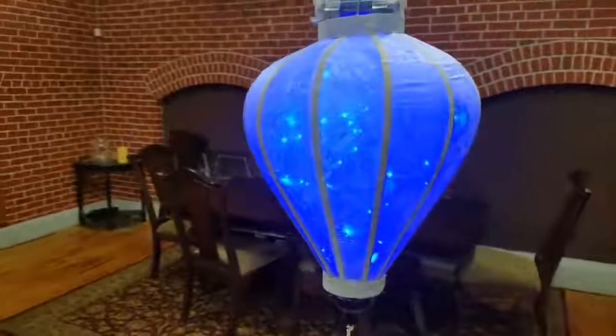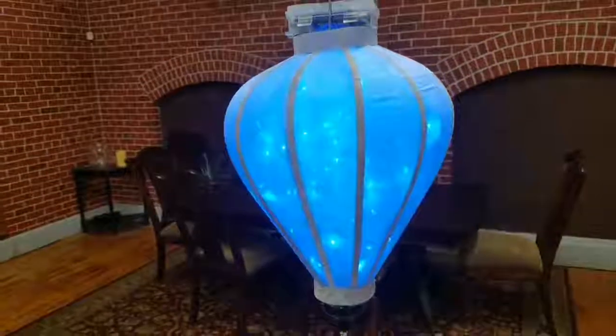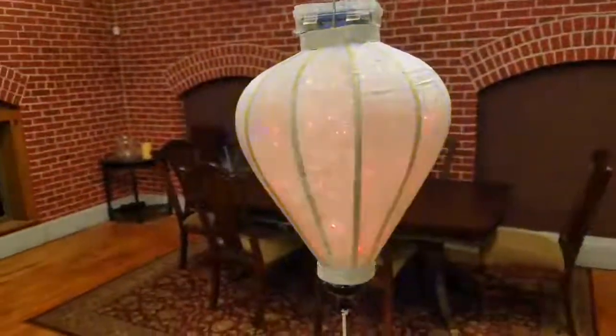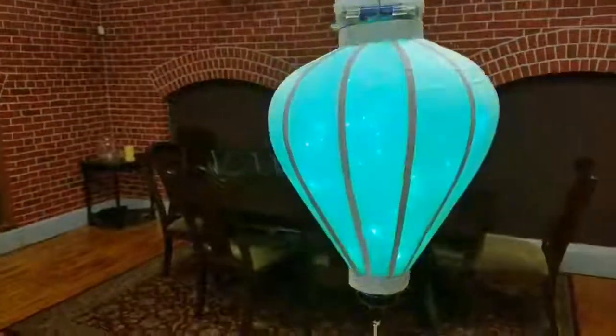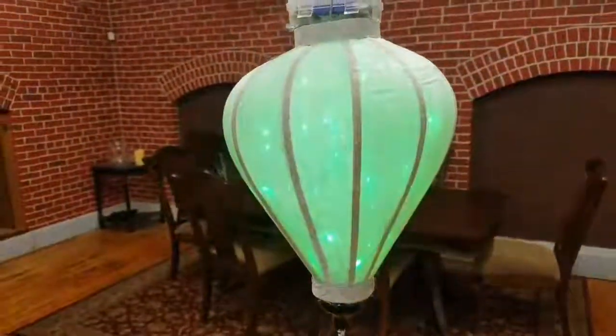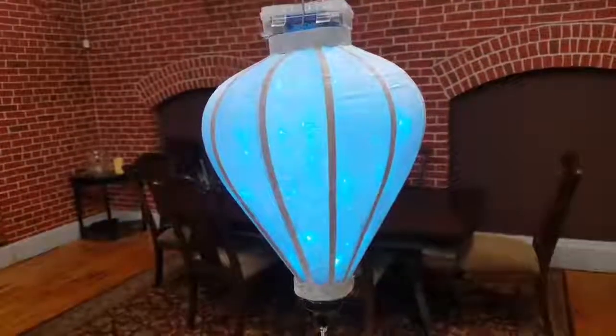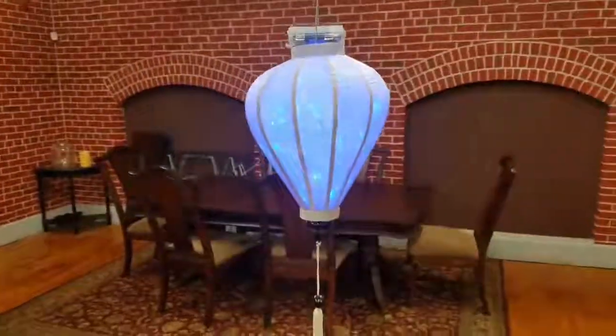The other thing that it does — there's a jump button on this. So if you wanted it to, it would just cycle through the colors, which is kind of festive for outdoor stuff. Or, you can have it fade, so it'll gently fade through all the colors, which looks really, really neat.